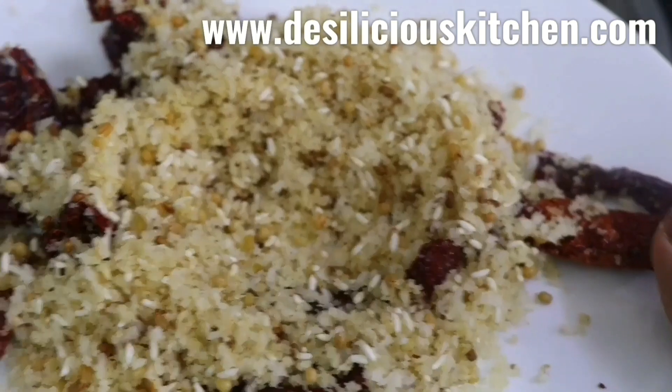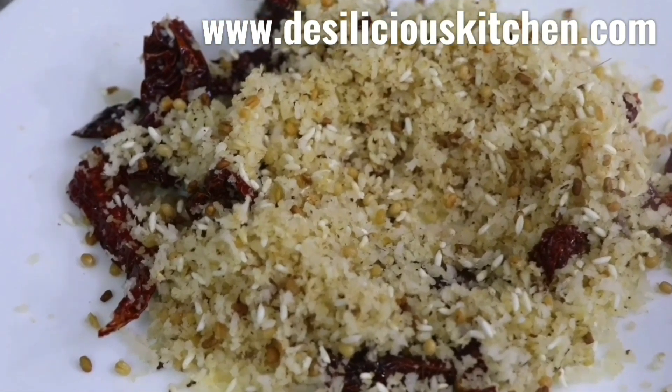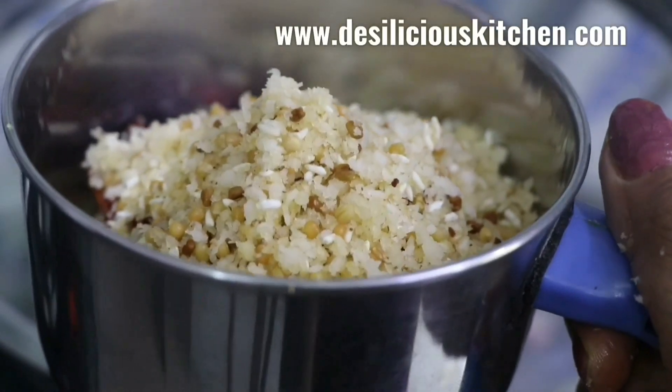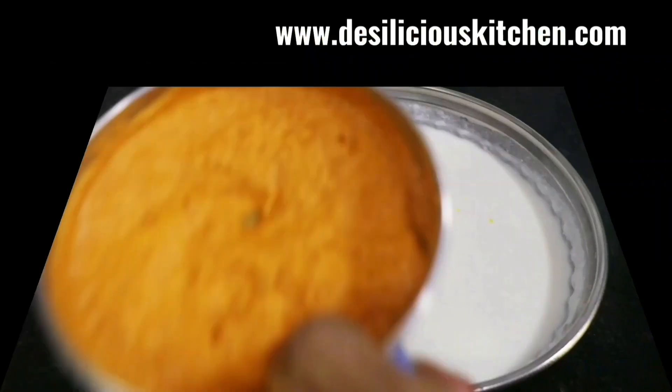Once this is done, let's cool it down and then we can prepare a smooth paste out of this. Once all these ingredients have cooled down, let's prepare the paste — and this is how we have prepared the paste.